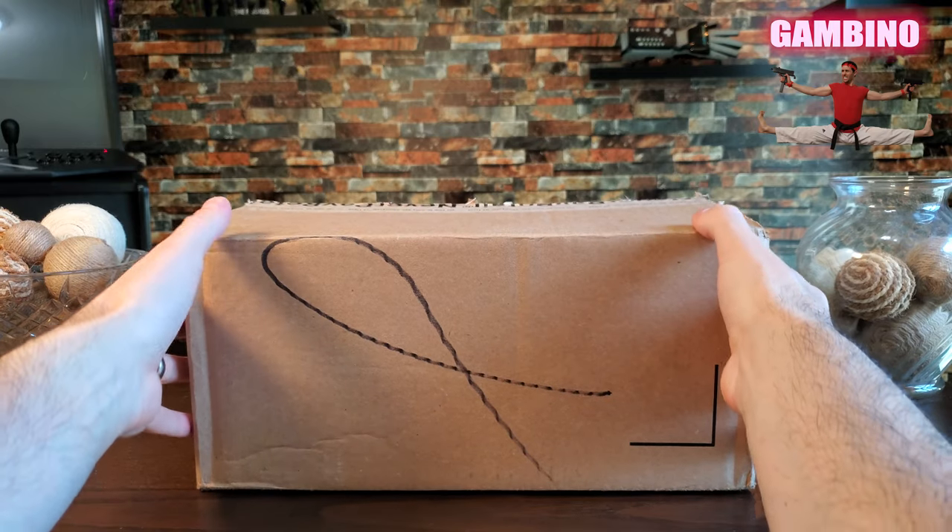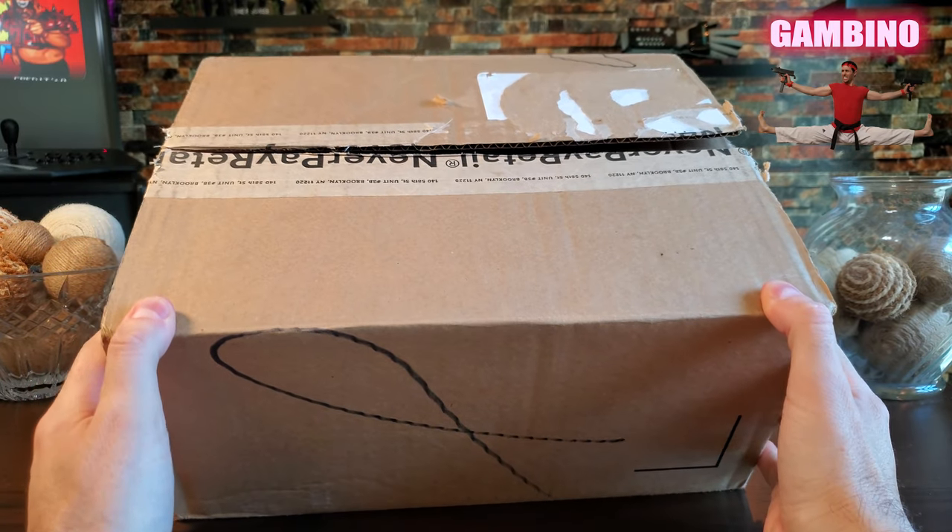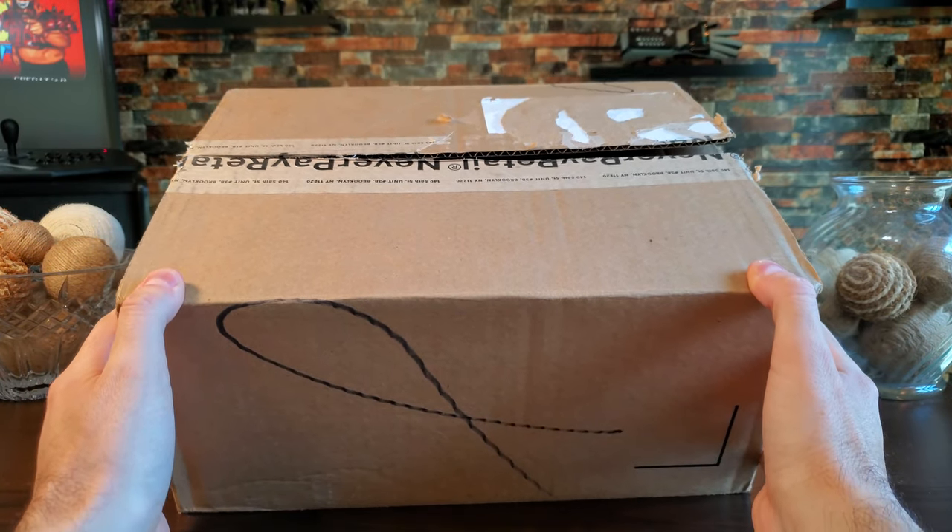What's up guys, I'm James and welcome back to the Great Gambino channel. Today we are going to take a look at my Omega Seamaster Diver 300.